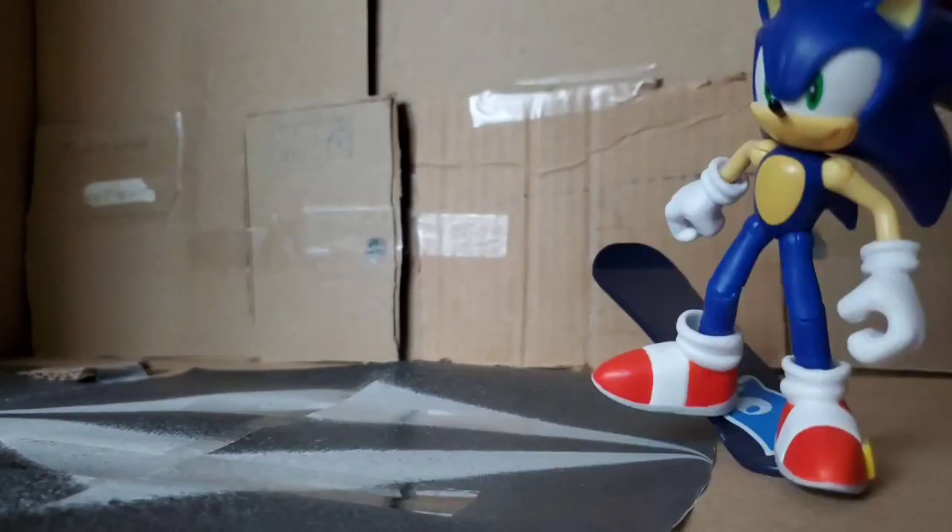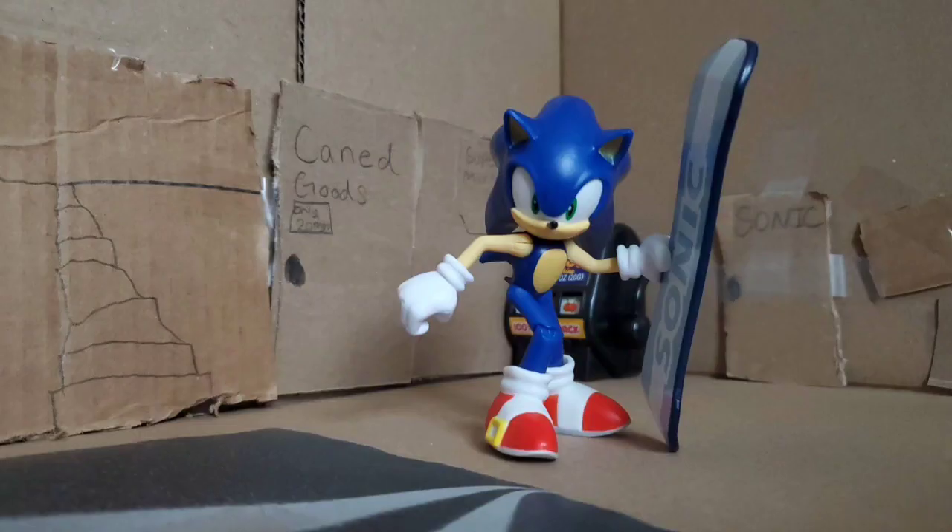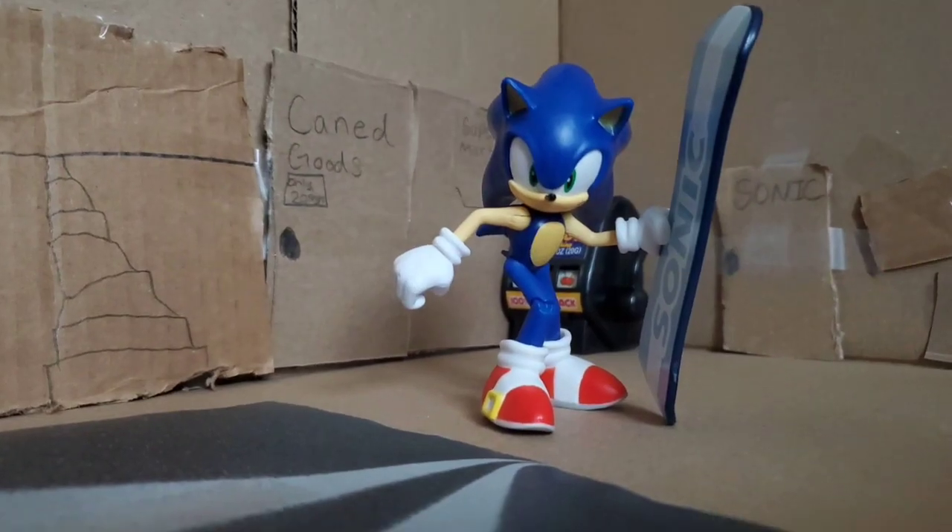Oh yeah, I'm riding on my snowboard, but I'm like, it's a skateboard. Now catch it. Yeah, all right — Sonic review time. Let's get it.